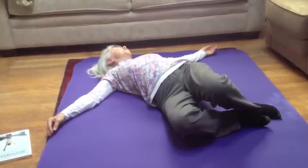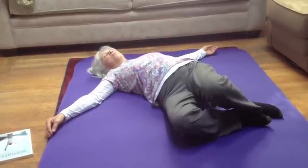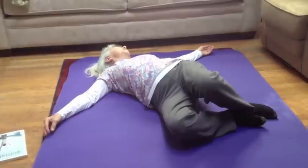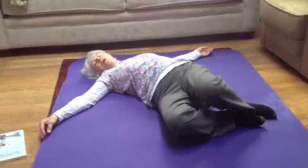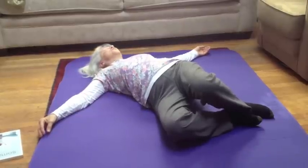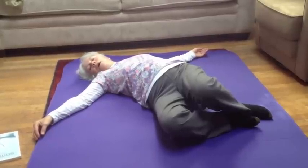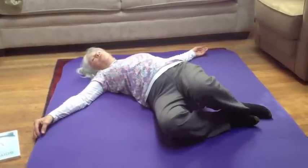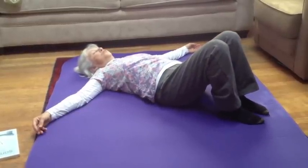But now you're going to laterally flex, or hike, one hip and then hike the other hip. So in this rotated position I'm hiking my left pelvis towards my left armpit, and then I come through neutral and now I'm hiking my right hip towards my right armpit. I'm allowing my head and neck to roll gently as dictated by the movements coming from my pelvis and my lower back. Do about three sets of this movement, then bring your knees back to center — if you need to rest with your legs straight, that's fine.